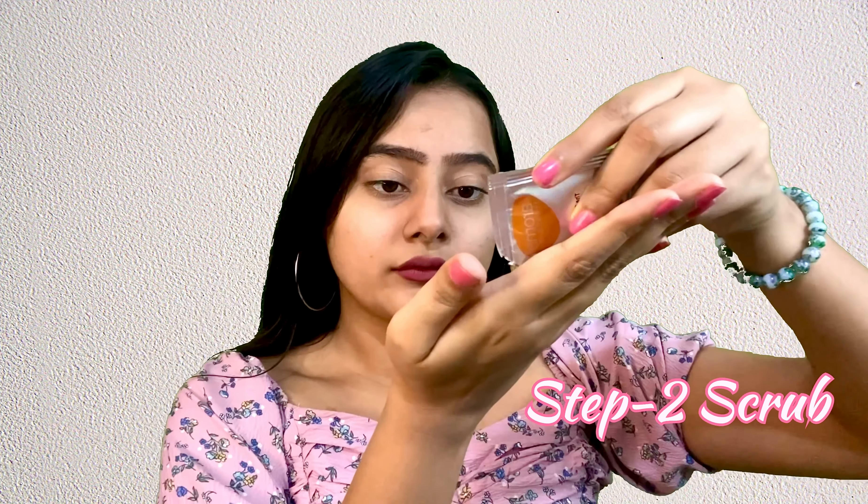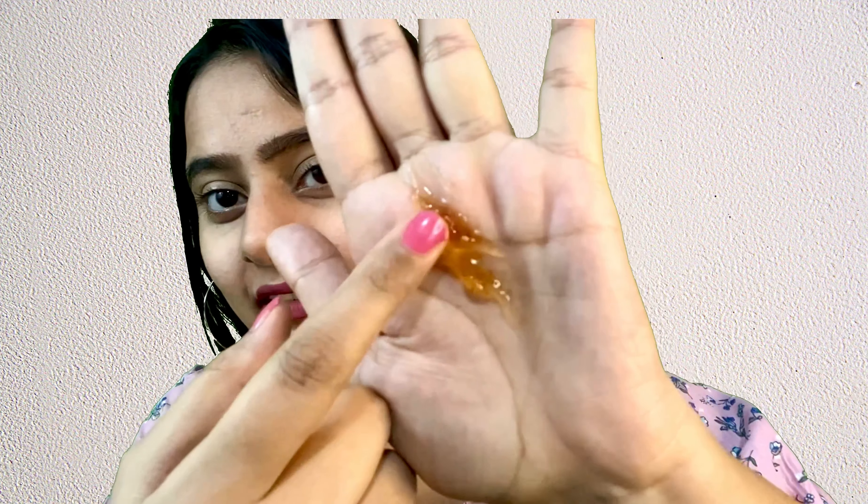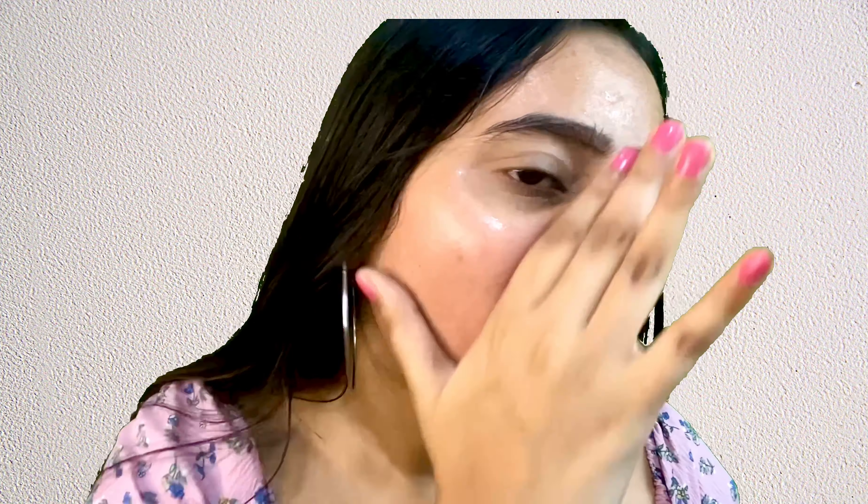Now I'm going to use Tropical Spa Papaya Scrub. You have to massage the scrub with a little water and wipe it off, and steam if required. It contains glycerin, apricot scrub, and papaya extracts. You have to use this scrub on your skin for at least five to ten minutes, spreading it thoroughly.